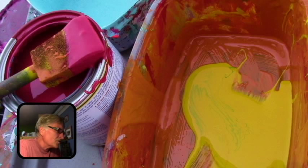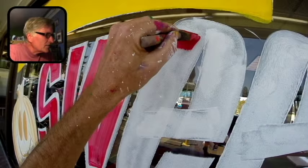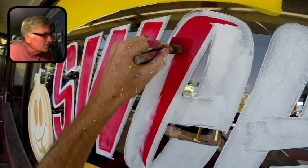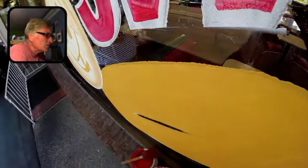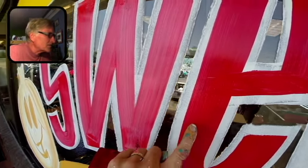Expensive red versus cheap red. Sometimes I use a cheaper red to mix colors with — I can take yellow and mix in my cheaper red, which is just regular house paint, and still get some good vibrant colors. But if I'm doing lettering, I like to use the more expensive red. There's a link to my other video that talks about this, where you can see the difference between the two paints.